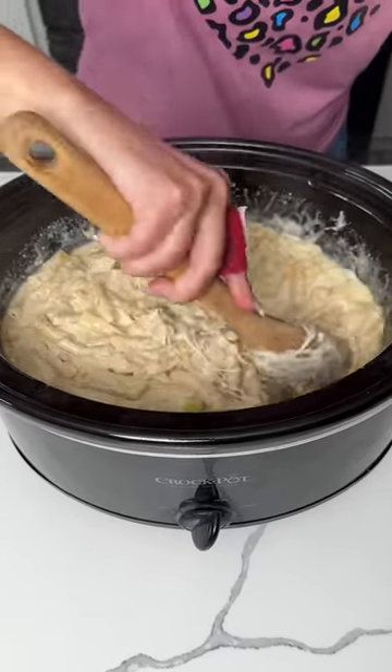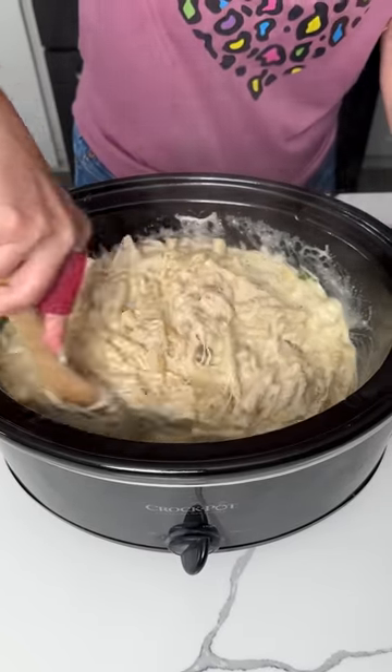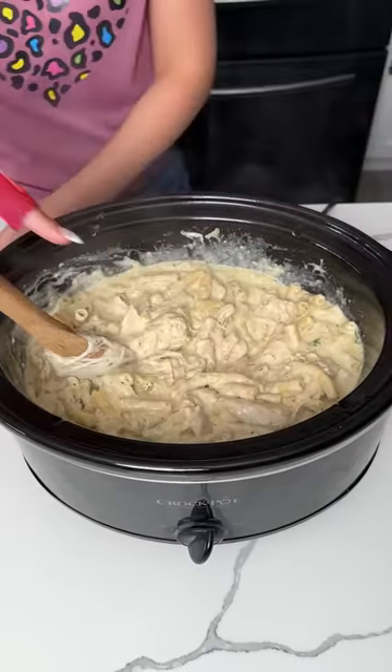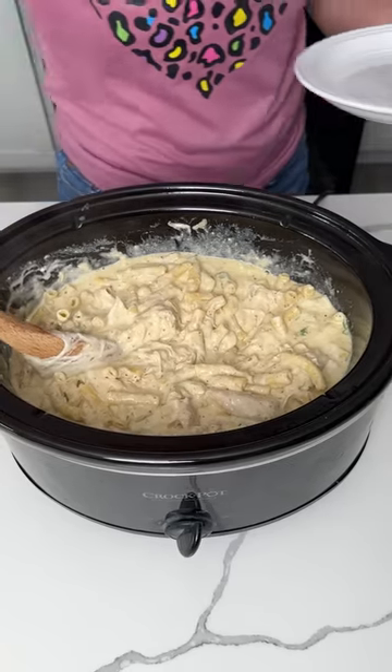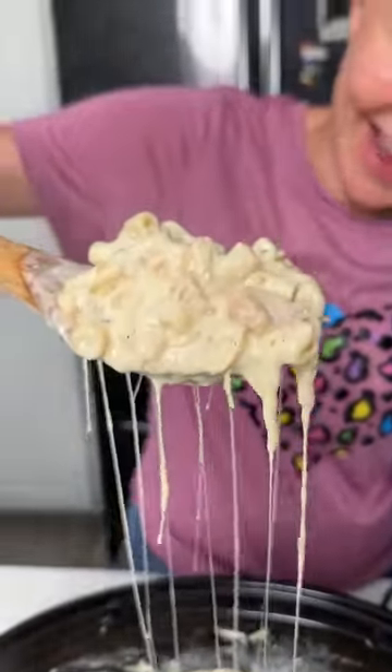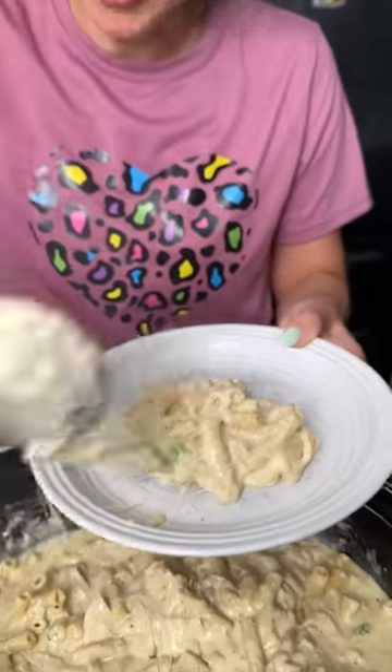I'm just going to give it a little stir — look at all that cheese, y'all! This looks so good, I'm excited. This is a huge portion. Guess what, y'all — let's serve some up. Look at all that cheese, oh my goodness. We're going to try and get it right on our plate.